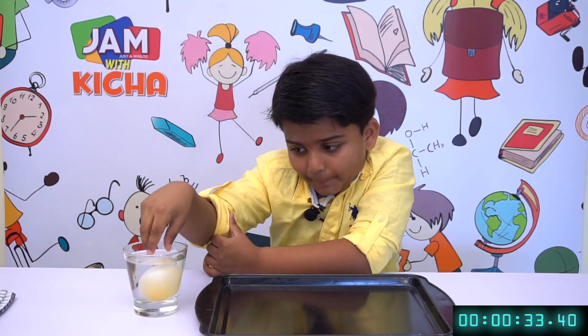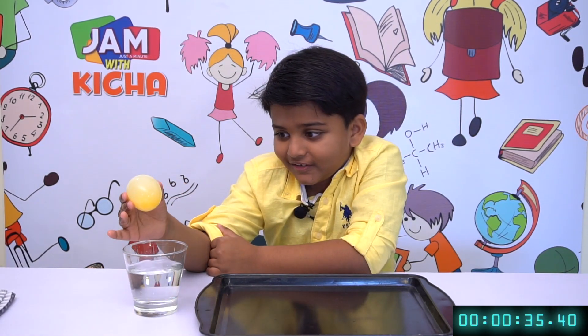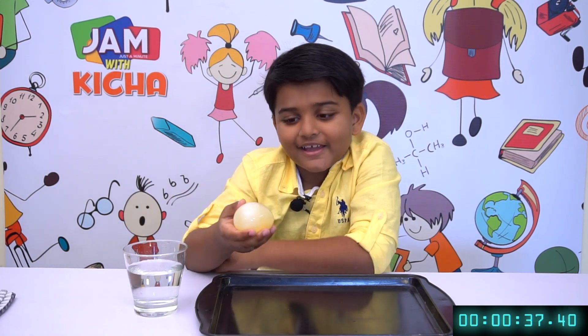It has been 24 hours. Now let's see what happened. See, the egg skin has gone.